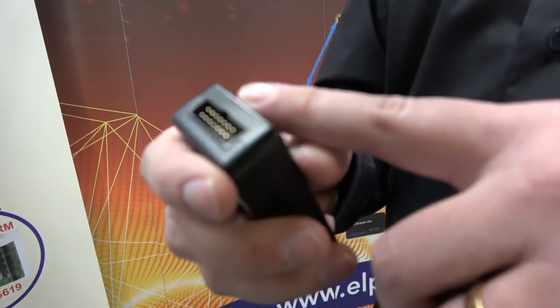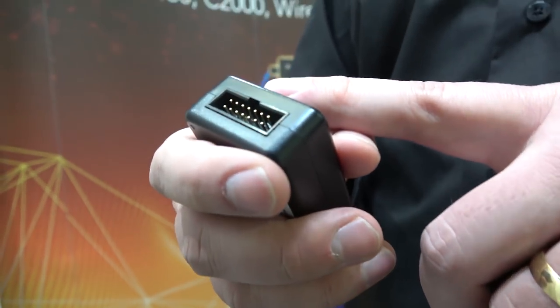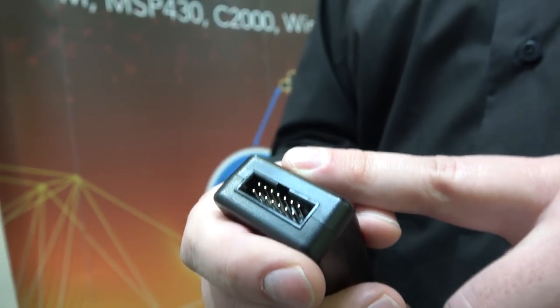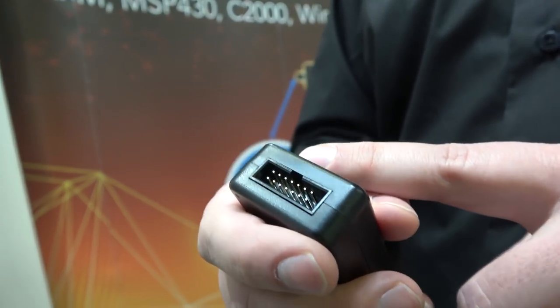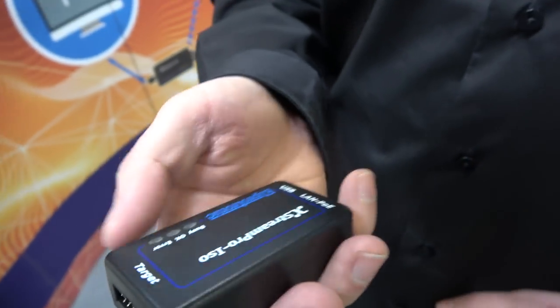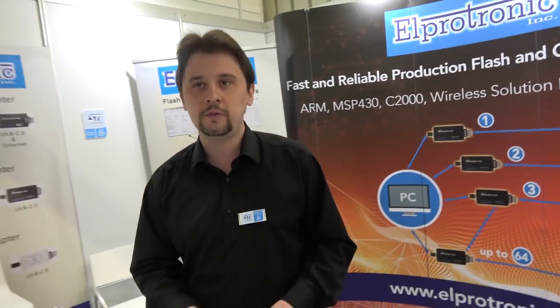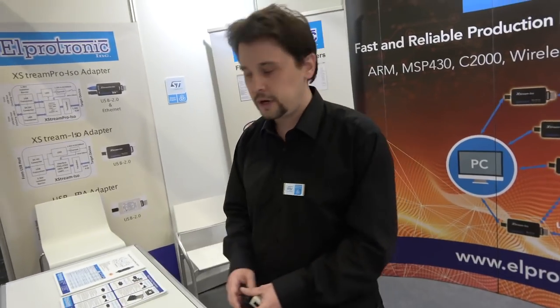If you select JTAG communication you're going to have around five pins left. You can connect those pins directly to your DUT, drive test vectors, and measure current consumption in real time. This is going to save you money on the multimeter — you can get rid of the multiplexer, get rid of your pin drivers, and do it all from our API.